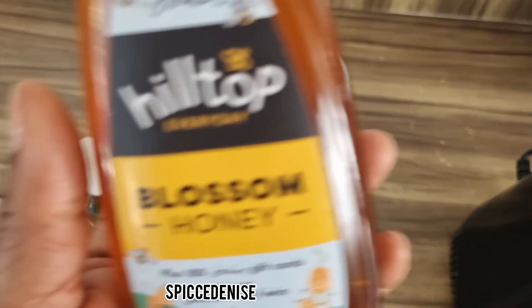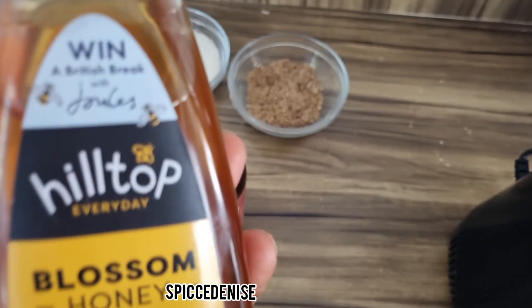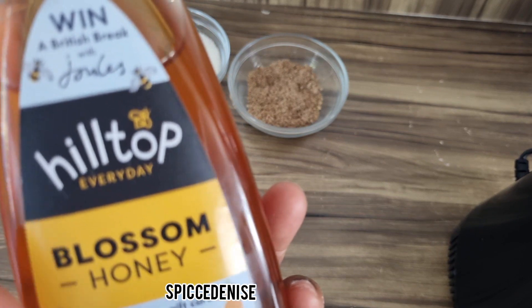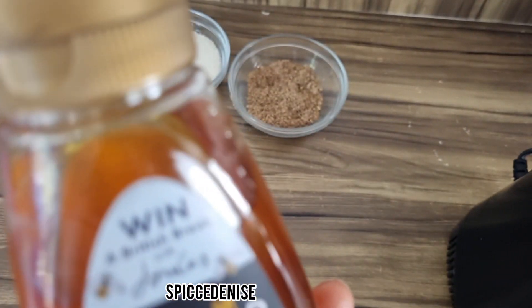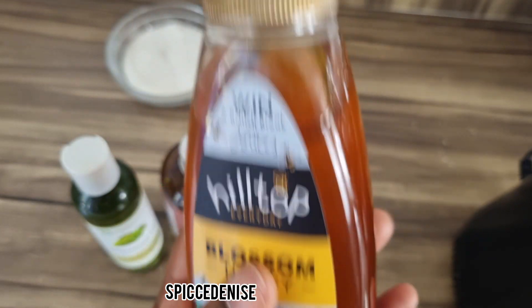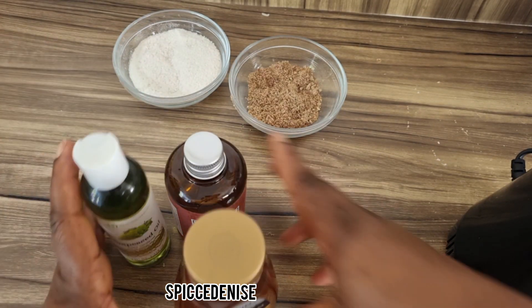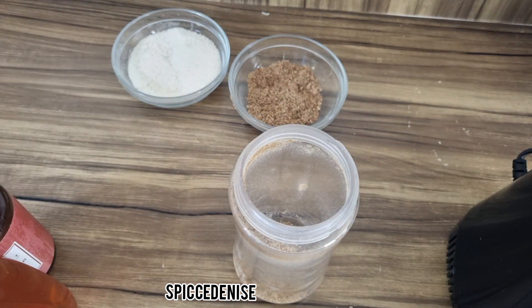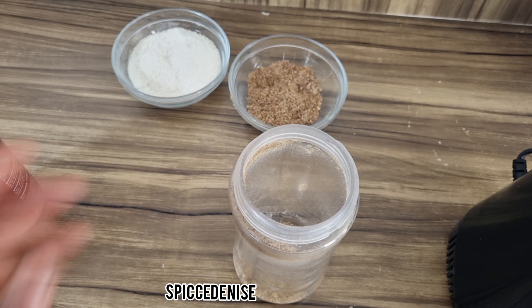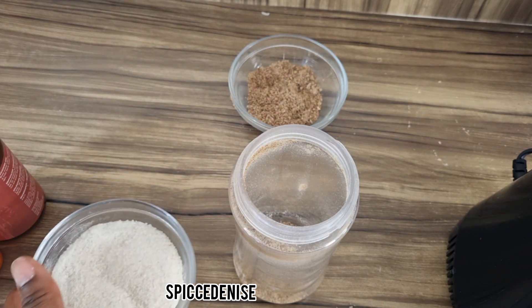We are also going to use honey. Honey has antibacterial properties — it helps get rid of blackheads and it helps with acne as well. So we are going to use all these ingredients, and we are going to add everything we blended into our blender.